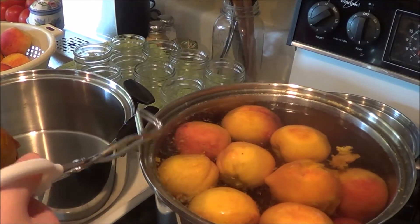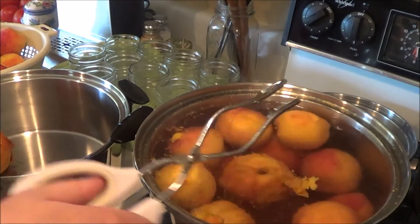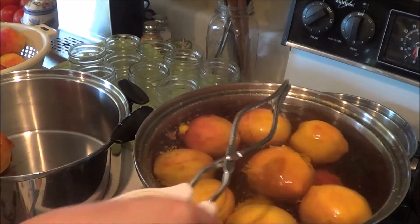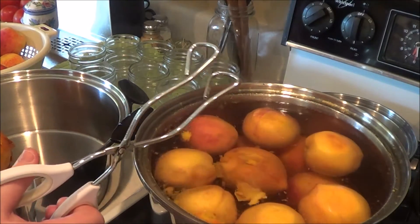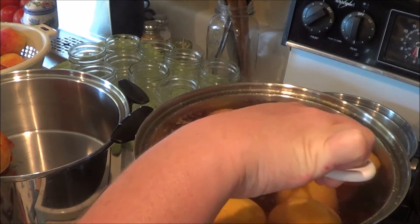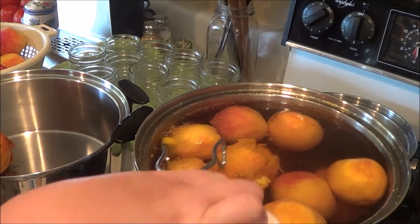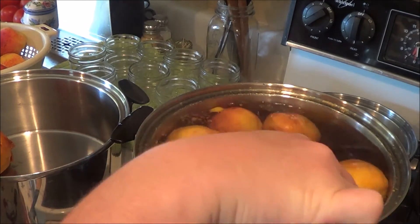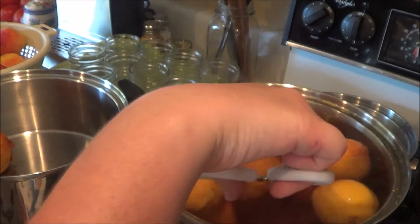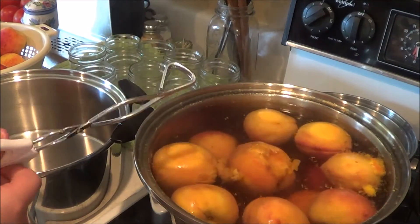Sometimes it's difficult to know exactly when they're ready, because it might not take exactly one to two minutes. Some of these had already started peeling when I put them in. A good way to test them is to use your tongs and pull up on the skin while they're in the water to see how easily it peels off. The more ripe ones will be ready a lot quicker than the less ripe ones, so you just have to test them individually. This is one of the most tedious processes of canning peaches.